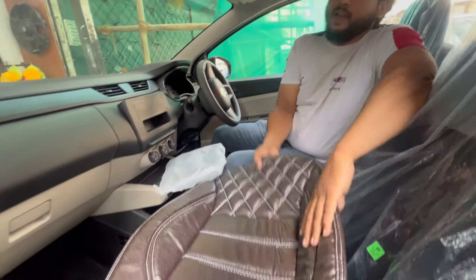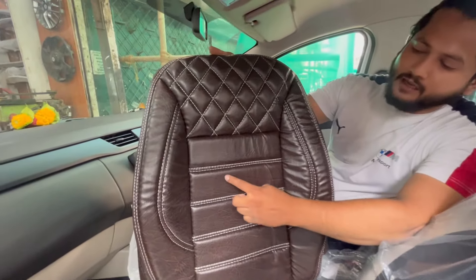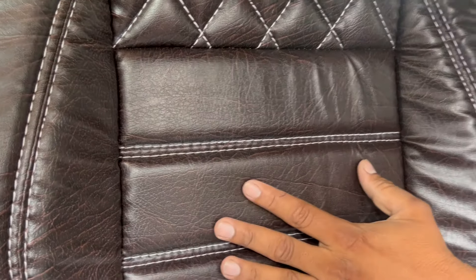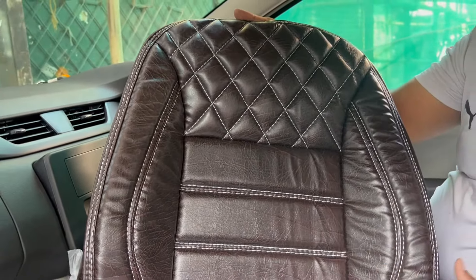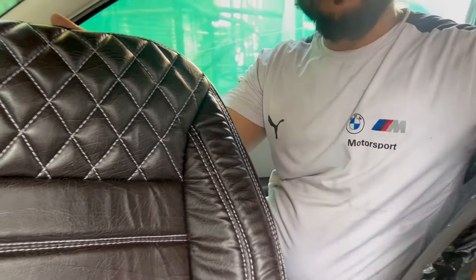This is our seat cover. It is a tumble leather shape cover. You can check the texture on it — it has a large and rich color in dark brown.